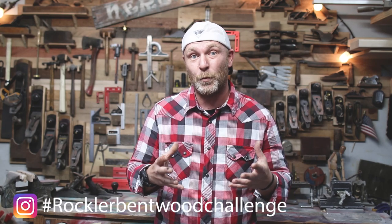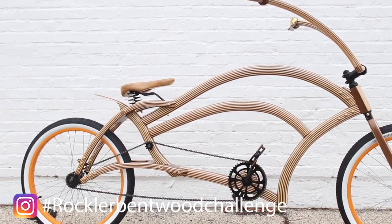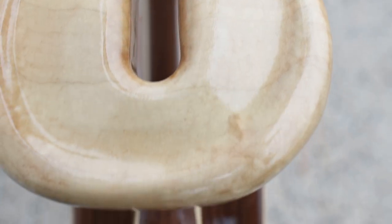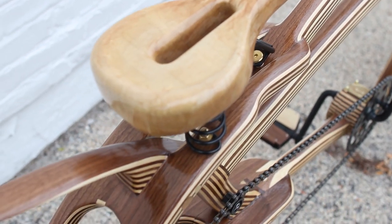My name is Bart Komar and a couple of months ago I entered the Rockler Bentwood Challenge and I made a wooden bike. I put a lot of really cool features into the bike to include the seat, but I didn't get a chance to show you guys how I made the seat in the video. So today we're going to go through the steps and processes I took to actually make a wooden seat out of a slab of wood. Welcome to the Komar Project.